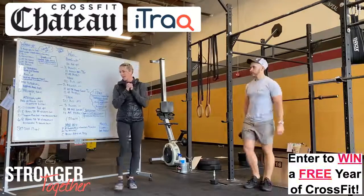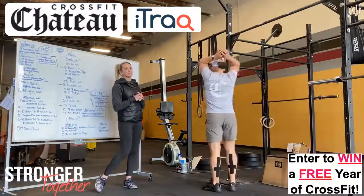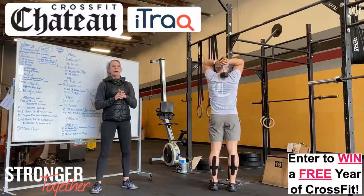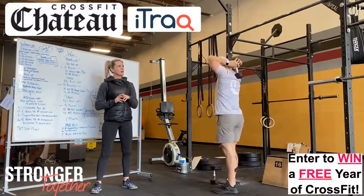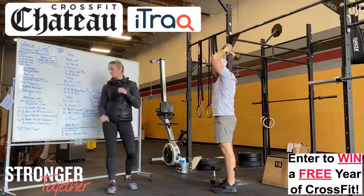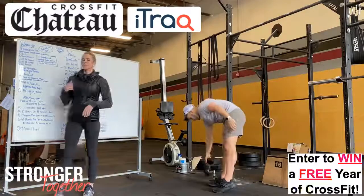Last, we've got six to eight heavy dumbbell tricep extensions. We had done these a couple weeks ago as well — maybe go a tad heavier. You'll notice he's going down as far as he can and then pressing up, bending at the elbow.